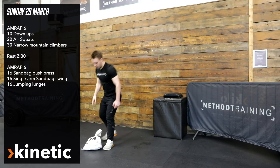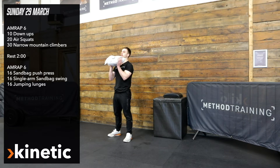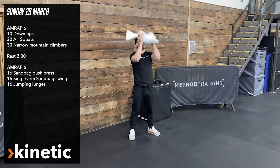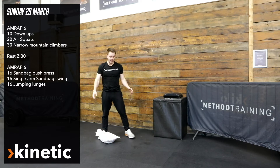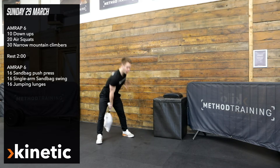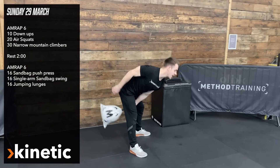At the end of that two-minute rest, we've got 16 sandbag push press. I'm going to do a shallow dip, drive, force my head through, pop the sandbag overhead. So 16 of those, then we're going to follow that up with 16 single arm swings with the bag — eight per side, making sure we're using the hips.